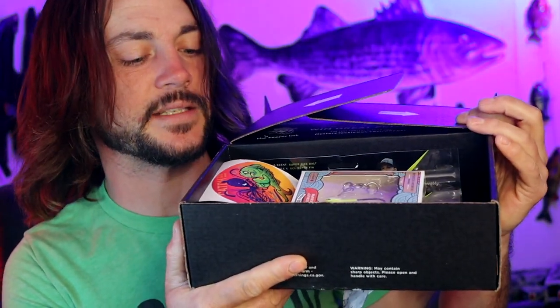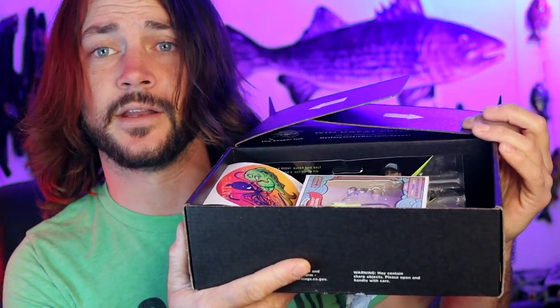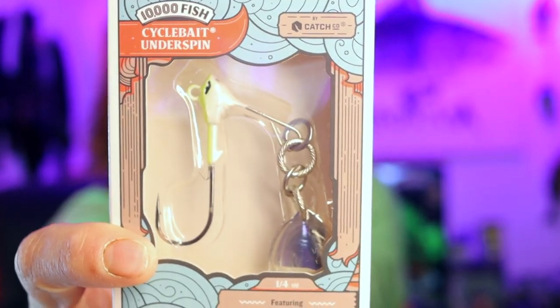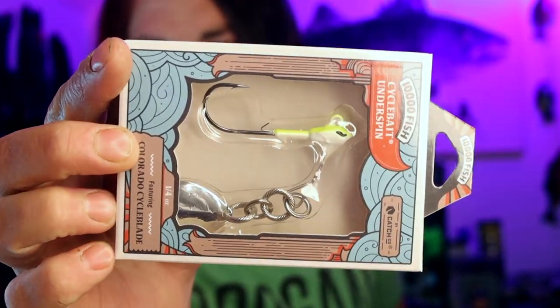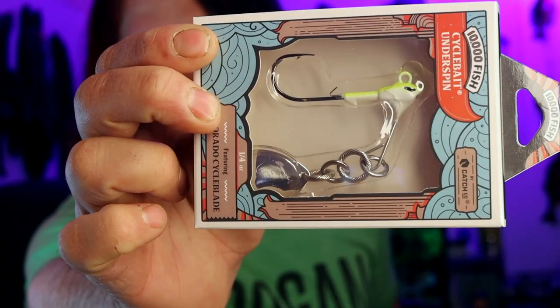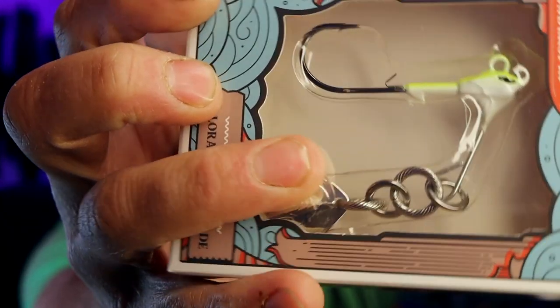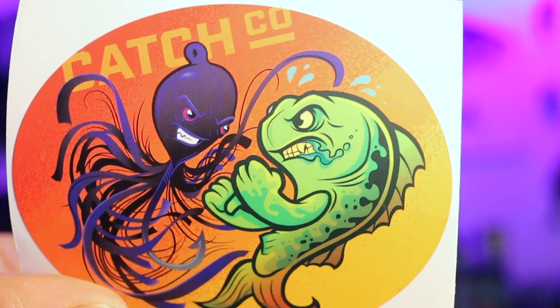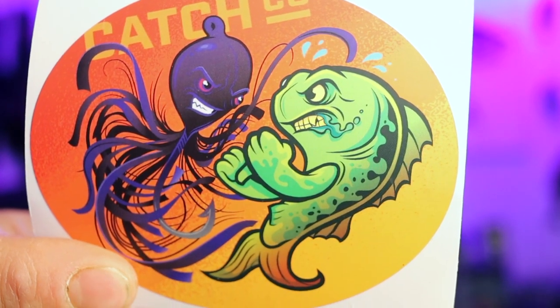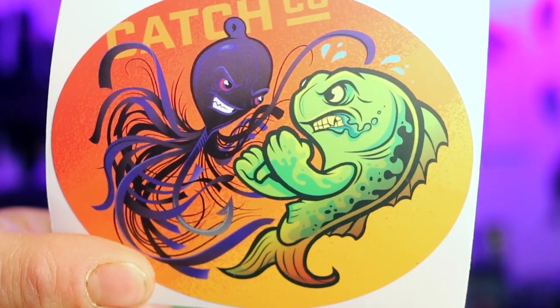Let's get this open. Boom! Right off the bat, I see a dope sticker and it looks like a 10,000 Fish Cycle Spin. These things are sick. The action on this is unlike any other underspin on the market because of the cycle hookup here — it is completely and totally different. Instead of just going in a straight line, this thing is going to kick out while that blade is moving. Check out that sticker, that is so sick. I'm digging that one.